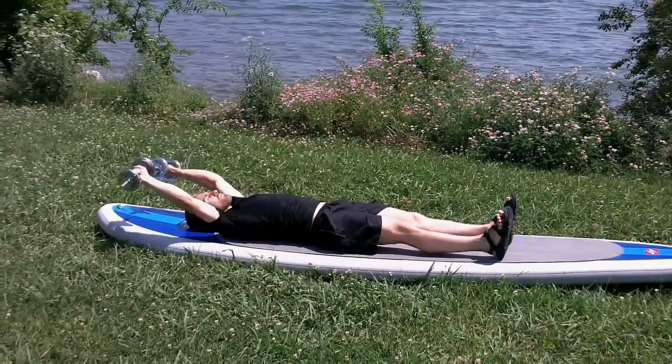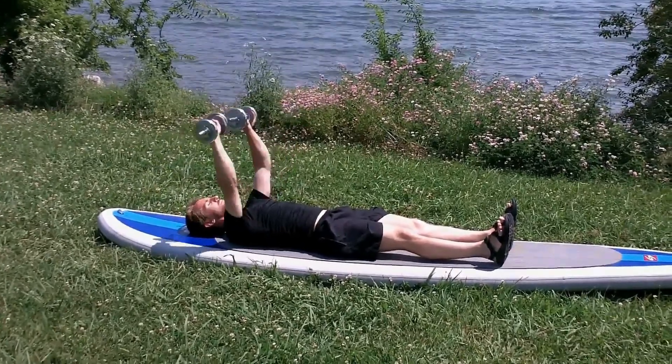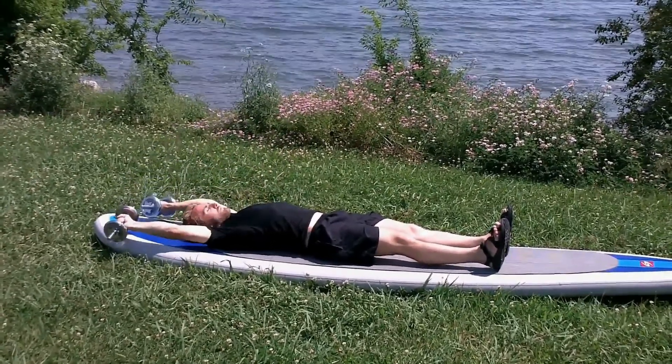A dumbbell pullover is very simple. You just don't want to touch the dumbbells down on the bench — or in this case a board — and bring them up until they're just over your chest.